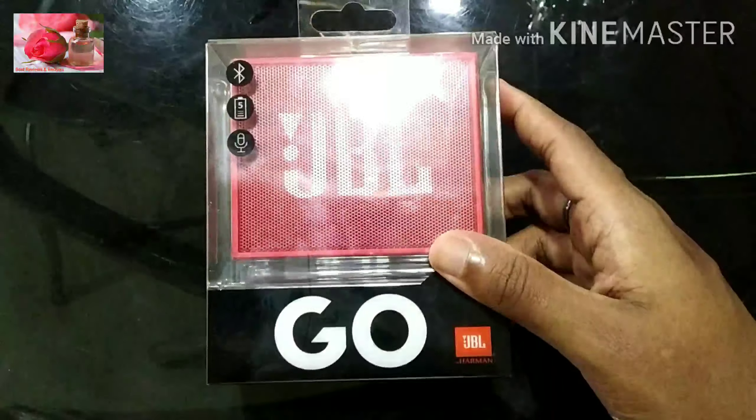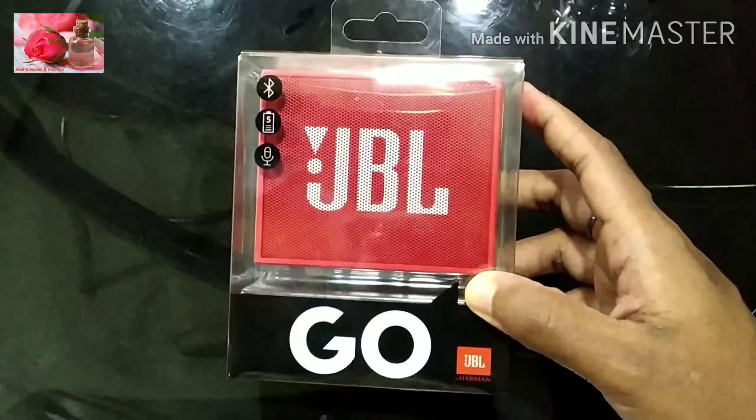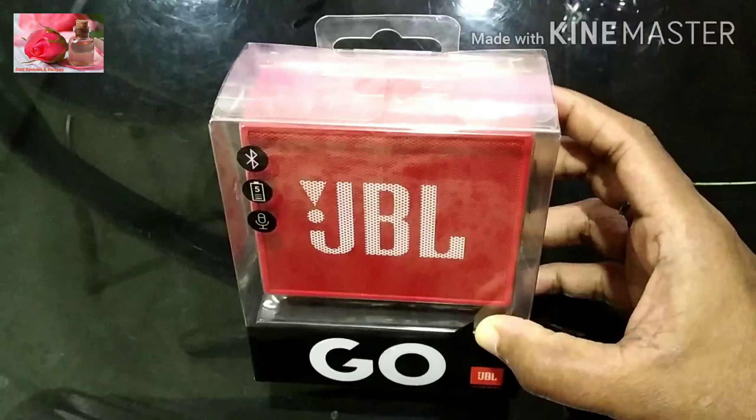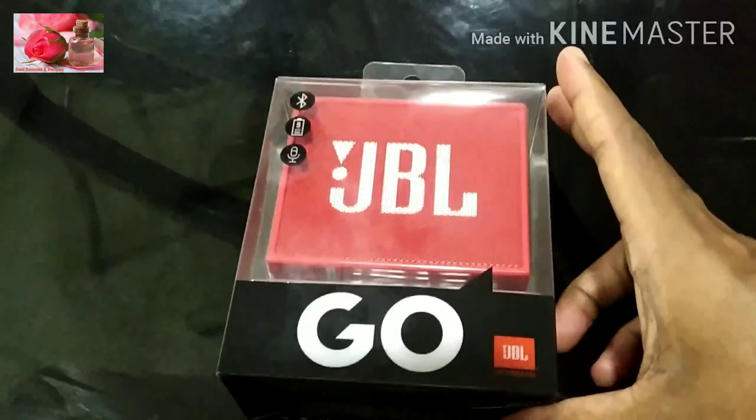This is a JBL speaker. This is a famous JBL speaker. Let's go to this unboxing.